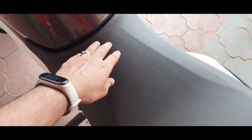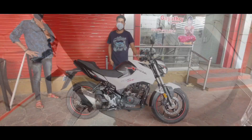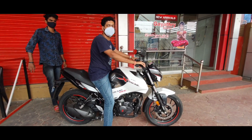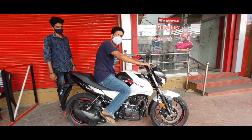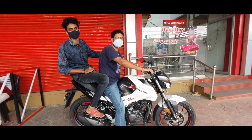Coming to the seats, we get a large and comfy single-piece unit that has adequate cushioning and looks good enough for a couple of hours of non-stop riding. The seat height is 790 mm and is comfortable for a person of my height — 172 cm for reference.